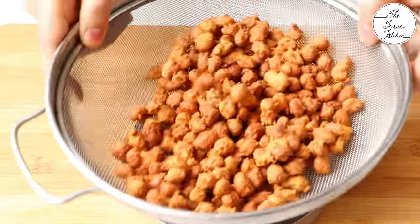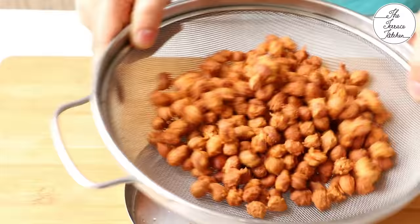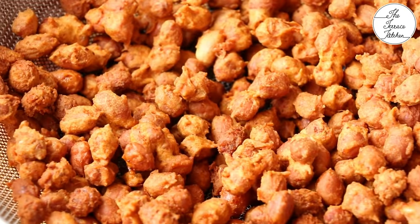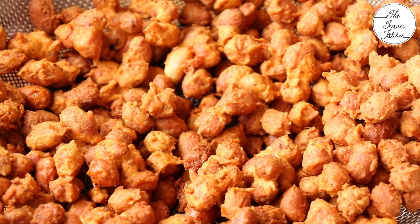This is the quantity you would get from 1 cup of peanuts — crunchy and delicious. But there is one more step we are going to follow to make these peanuts even tastier.